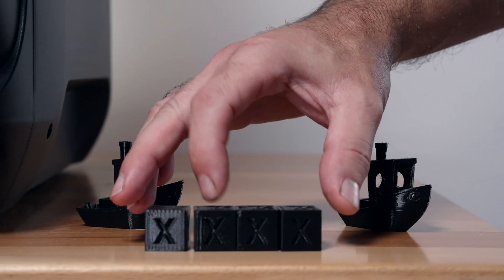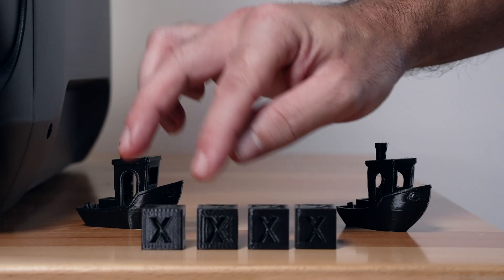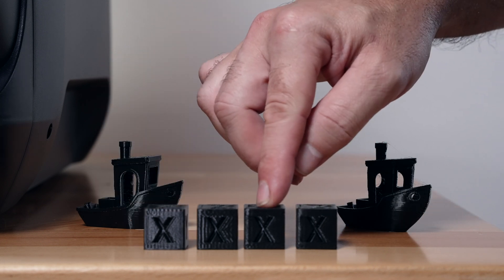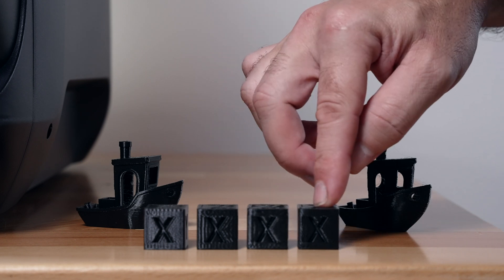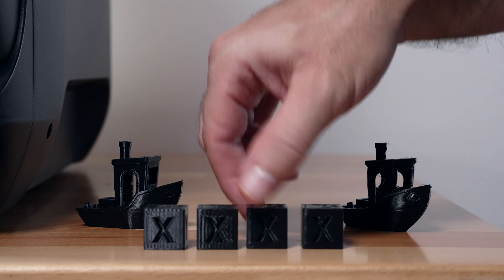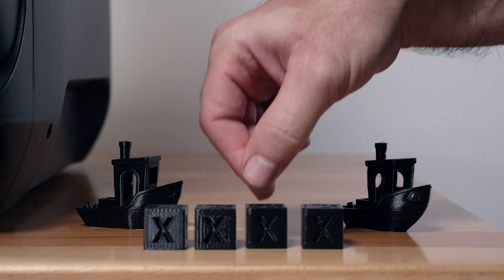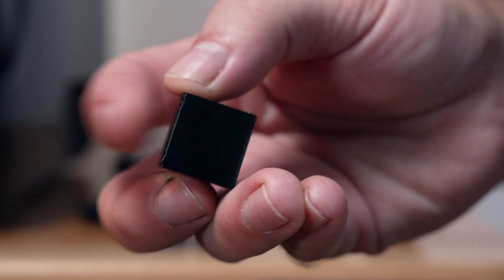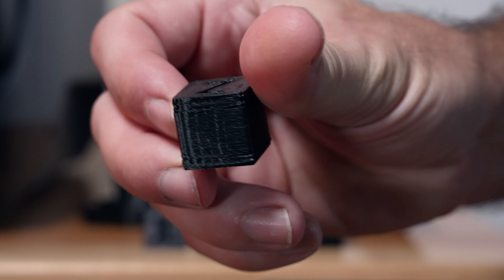The standard 300 mm/s took 18 minutes to print this little cube. The 50% slower took 21 minutes, the 50% faster took 13 minutes, and the 100% faster took 11 minutes. The standard is quite good, but bumping up to about 350 to 400 millimeters a second stays pretty composed. This is a 450 here, so around 400 would be the ideal speed-to-quality balance.